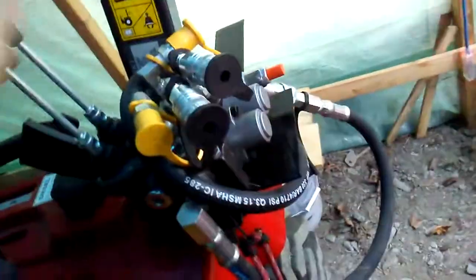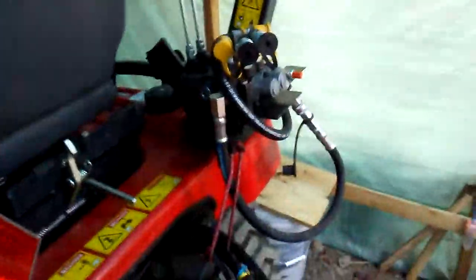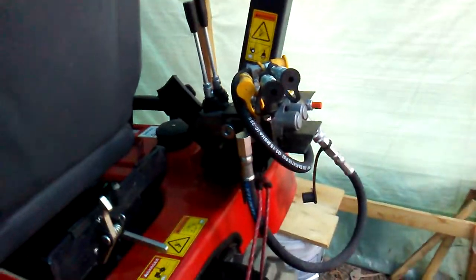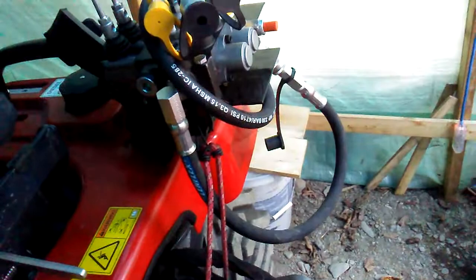And this is what is going to control my snowblower that I just got. It's nice because you can put implements that use hydraulics on your tractor, and it's the easy way to hook it up.